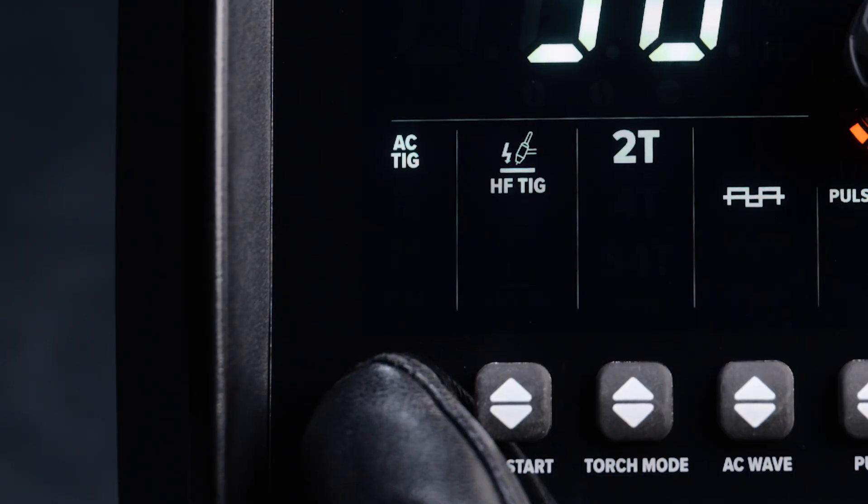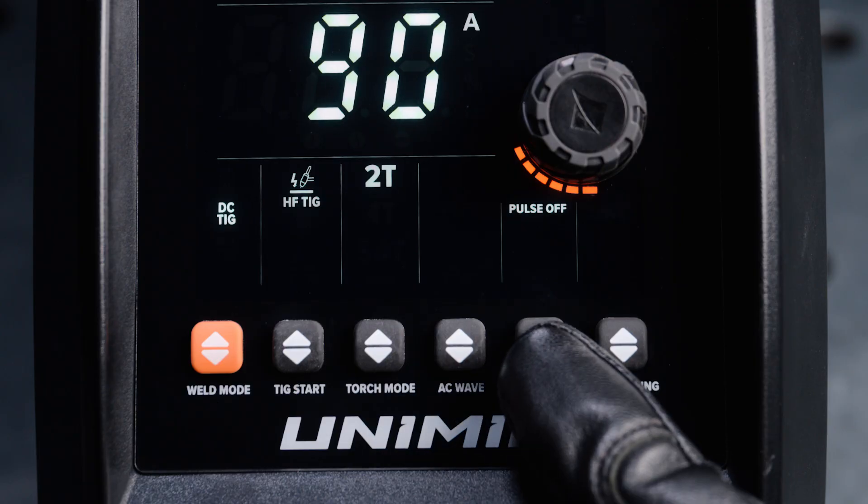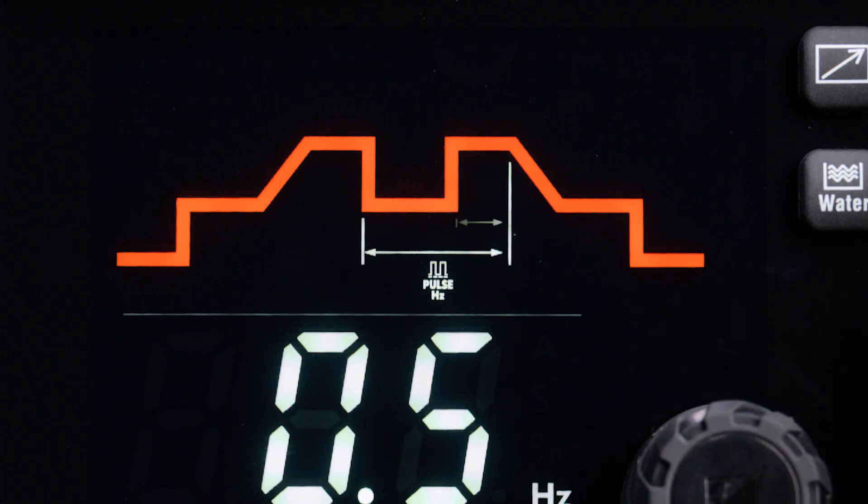When in AC or DC TIG, use the up-down arrows to turn the pulse mode on or off. Turning on pulse mode enables the base amp, pulse width and pulse hertz settings in the weld cycle.